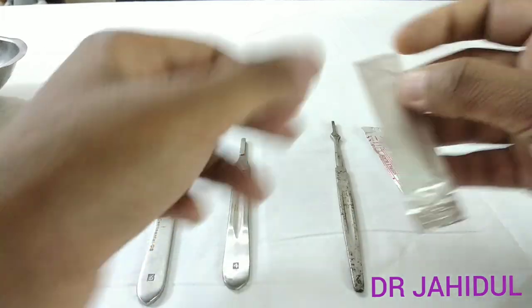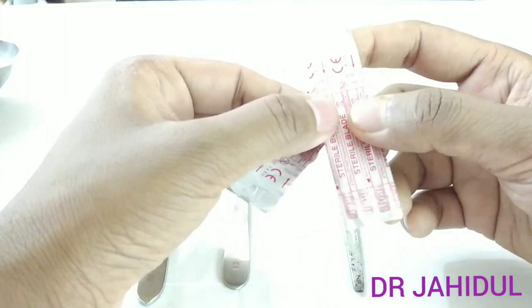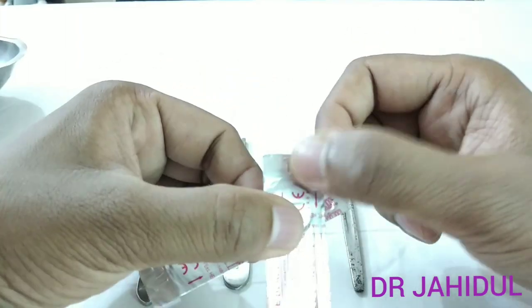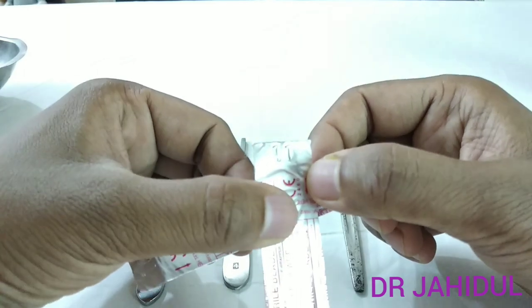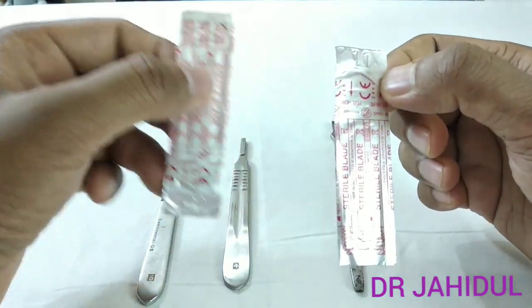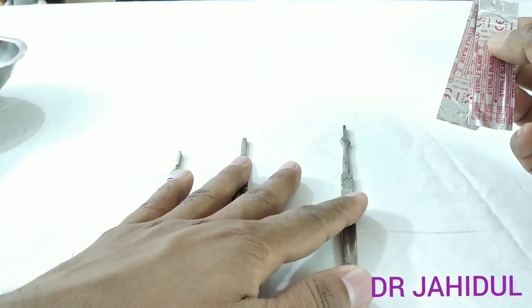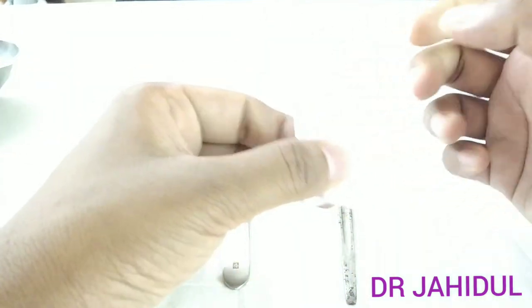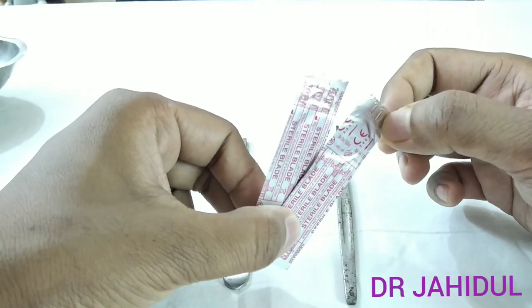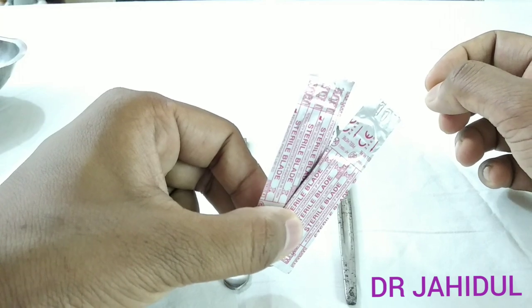The surgical blade may also be different in size, written over its foil — like this is number 11, and also written over the blade itself. The BP handle is sterilized by autoclaving, and the BP blade or surgical blade is pre-sterilized and packed in industry by gamma radiation.